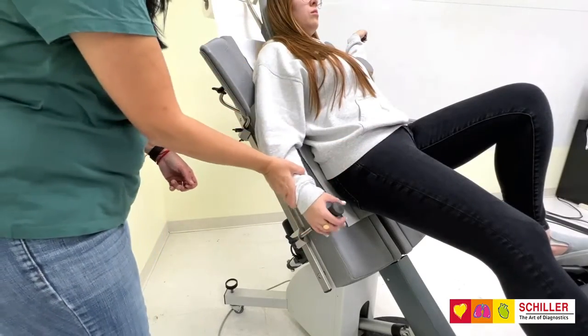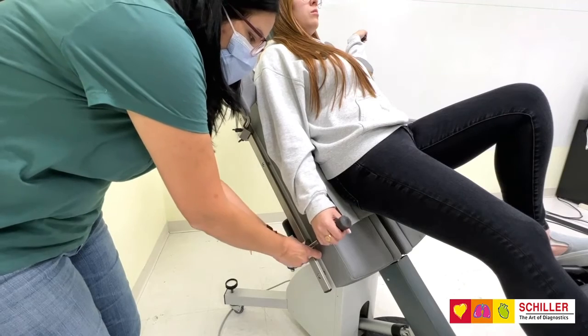The right handlebar is used for additional patient support and can be adjusted manually.